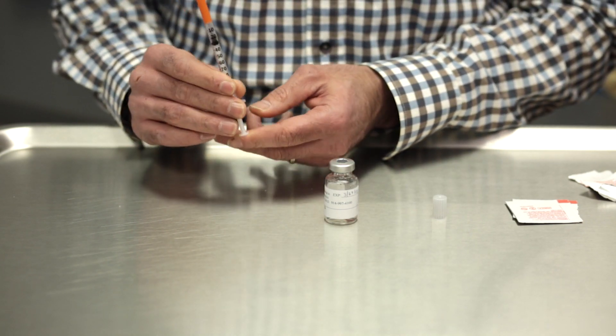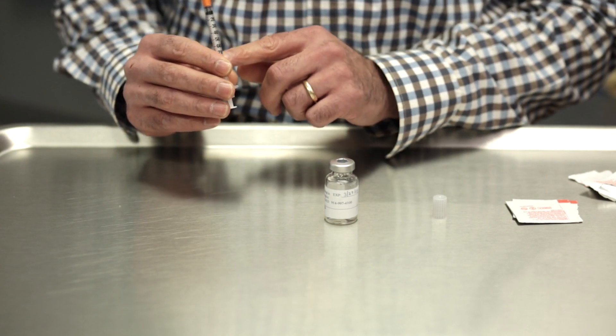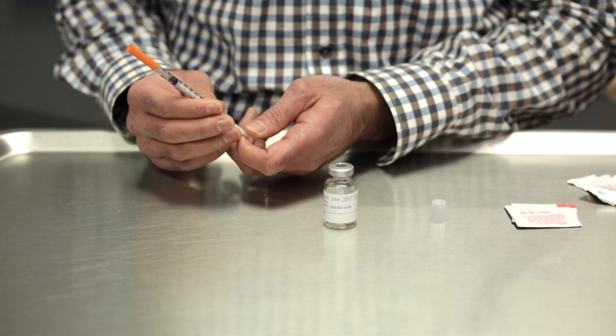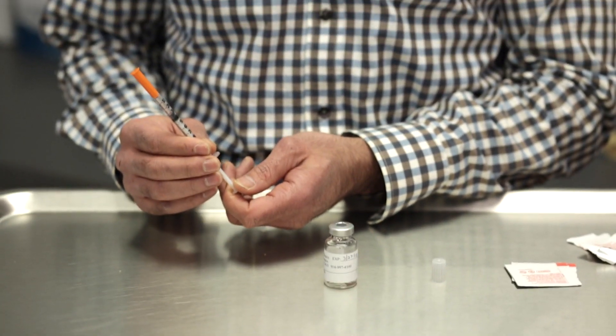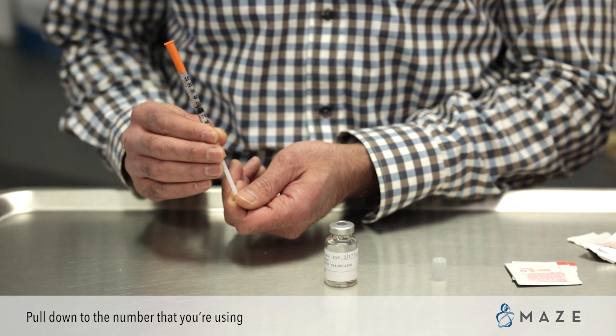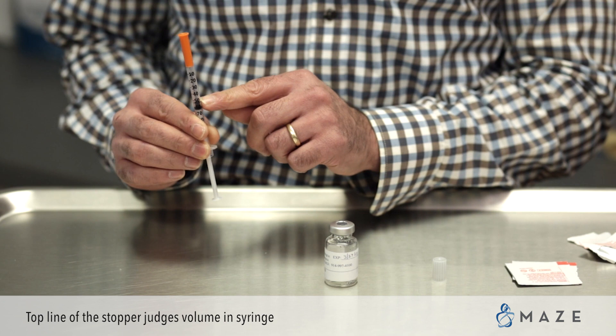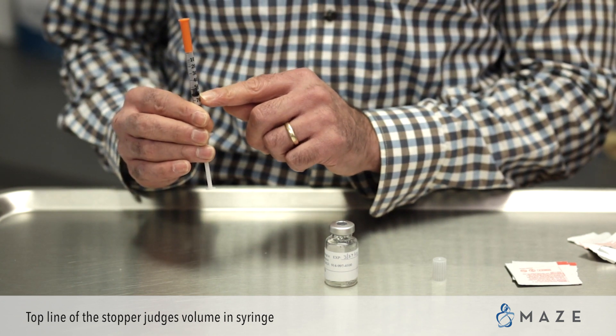When using an injection, everybody will have their own dose in terms of volume. The easiest way to draw up an injection is to pull down to the number you're using. In this example, we're going to use 50. It's the top line of the stopper that judges the volume in the syringe, not the bottom line of the stopper.